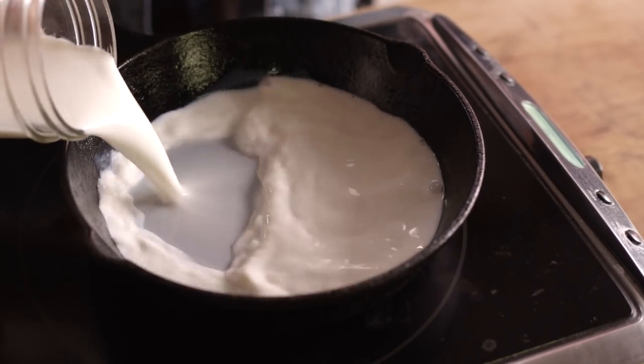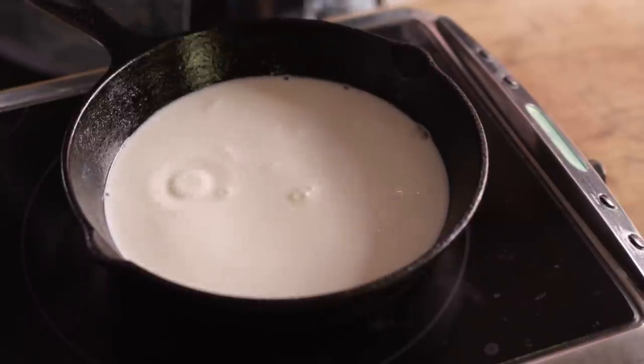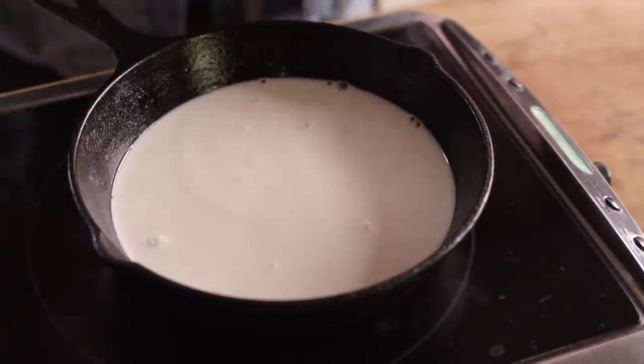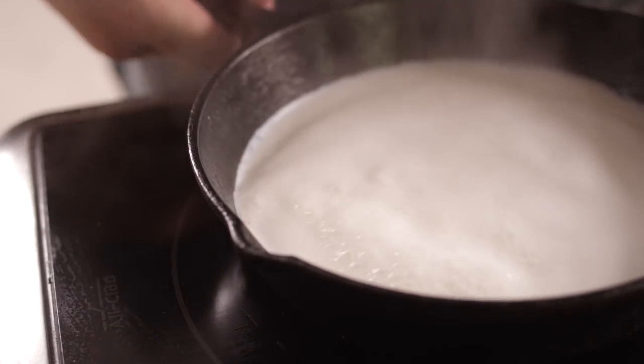We're gonna start off by adding one cup of whole milk to our skillet over high heat. We're gonna scald this milk — that means we're gonna bring it up to a boil and then turn it off. Now the theory behind this is that when you scald the milk, you actually change the whey protein in that milk so that it doesn't inhibit the gluten development as you're making the dough. As soon as that foams up, we'll just turn this off.